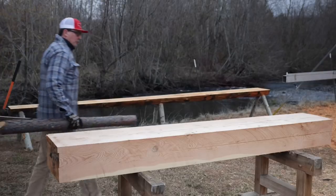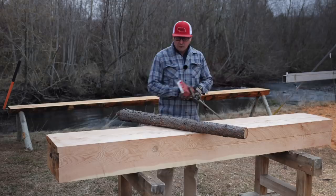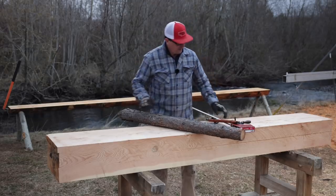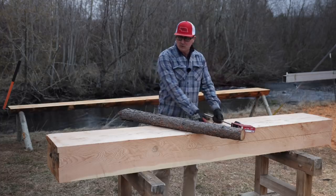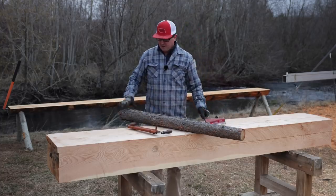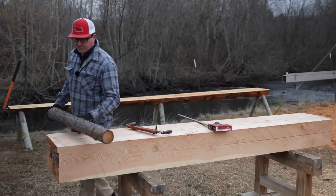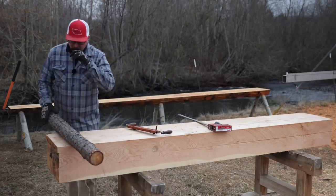I cut these poles down to four foot — got four four-footers. These are Ponderosa, so they've still got the bark on them. I thought maybe we'd use a draw knife and see how that bark comes off. If it comes off pretty easy, we'll strip them; if not, we'll let them dry a little bit and then worry about it when it gets a little bit easier.